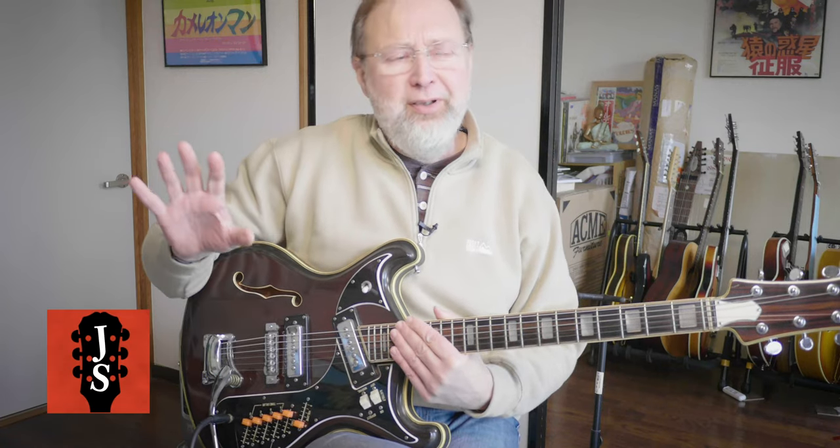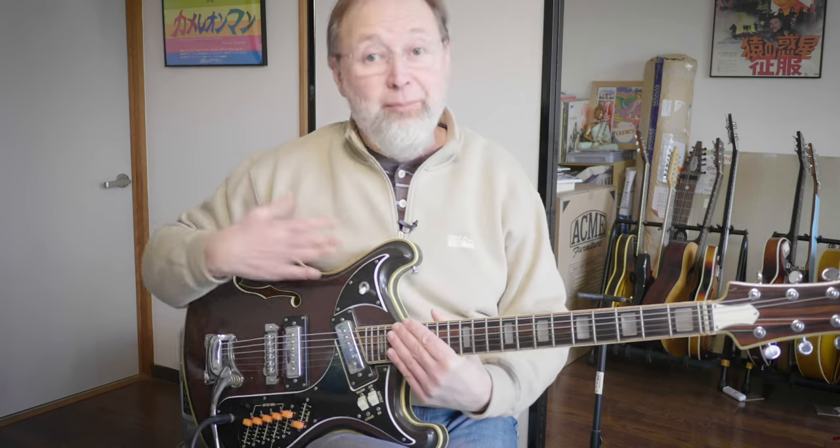Hey everybody, JazzSamurai here. This time with a kind of guitar of the day, though maybe it's brand of the day because I'm going to be talking about several guitars from this manufacturer.